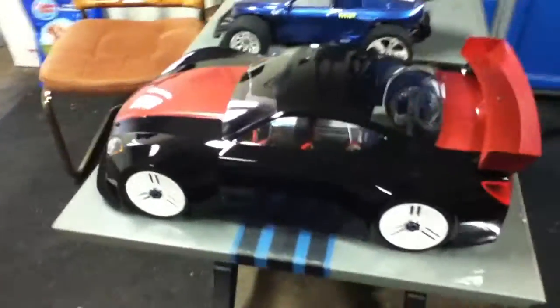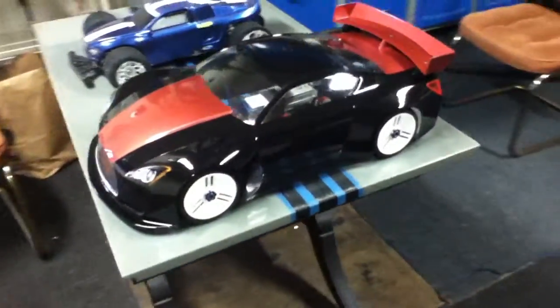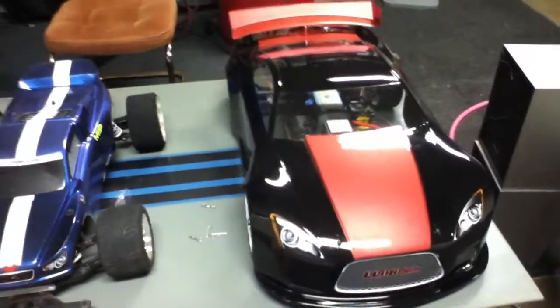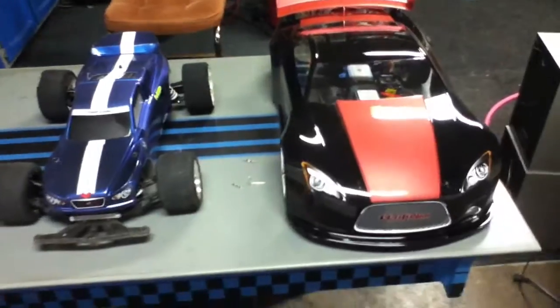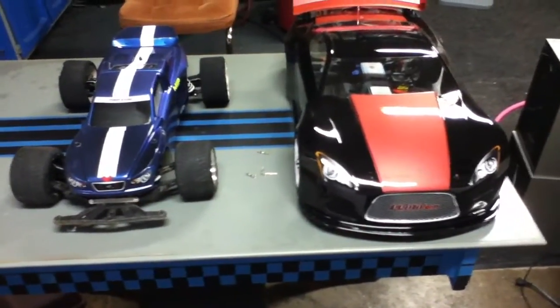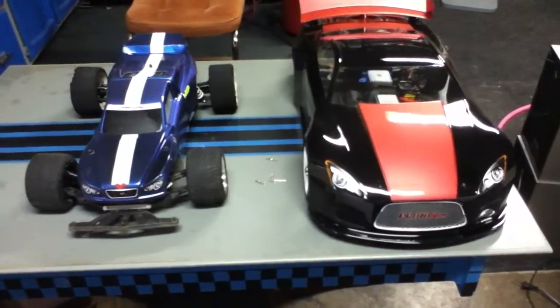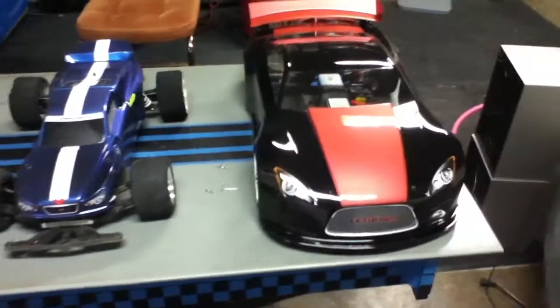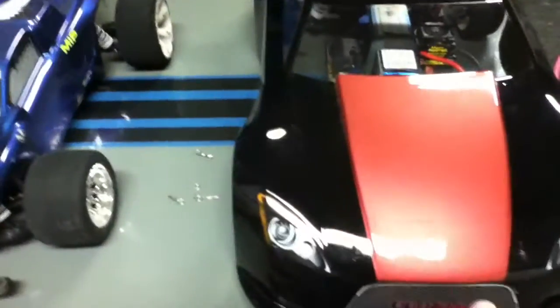It's not an expensive mod to do. The body was $27, and inside the chassis — which is where I did most of the work — that wasn't too expensive either. The frame extension was $30 and the arms for the front were another $8. Let me take the body off and I'll show you what I did.